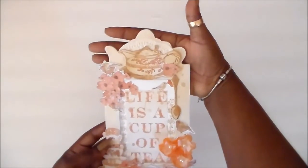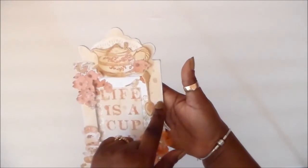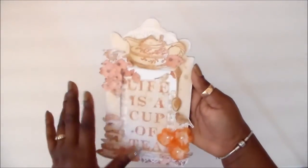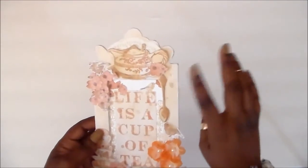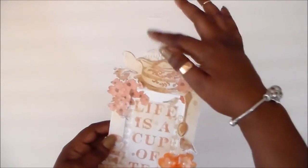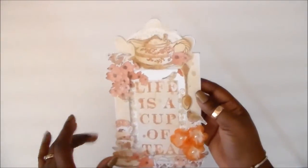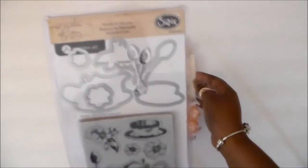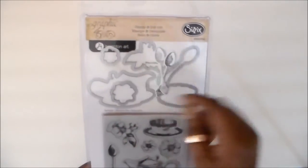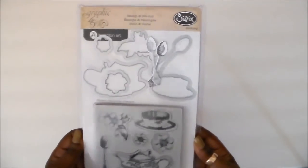What I did is I traced one of the designer papers — it was a cream paper with tea splashes on it — and I traced the frame, cut it out, then I used a nail file, like a nail emery board, and filed around the edges to smooth everything out. Then I used this stamp and die set by Sizzix for Graphic 45, Hampton Arts. Love this tea time stamp and die set.